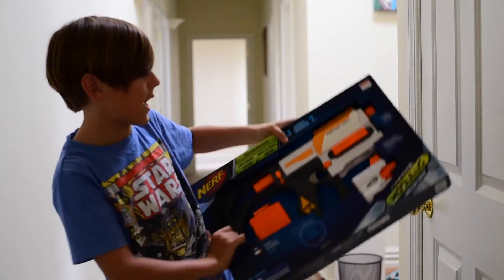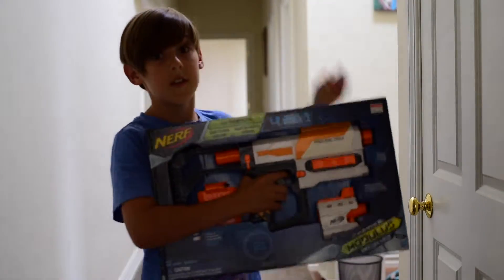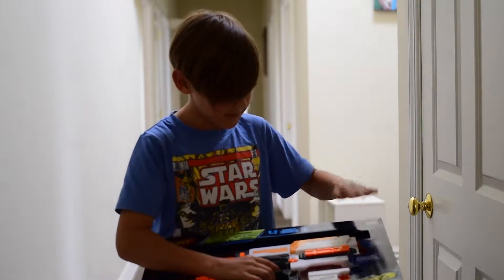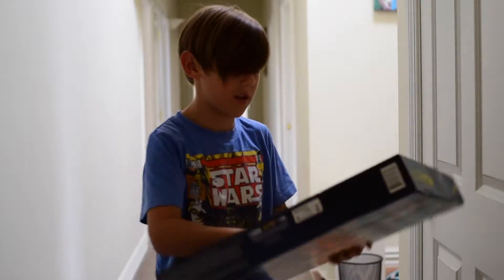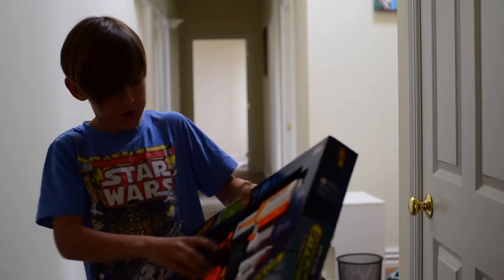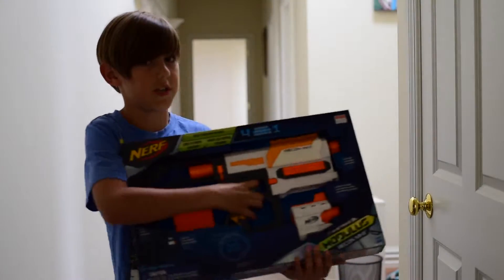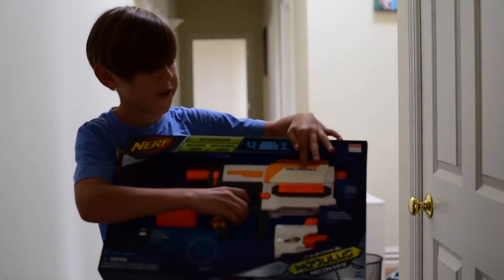It's not that big. It's a remake of the Retaliator — so this is how it works: the Retaliator took over the Recon, and now this has taken over the Retaliator. It comes with top loading, one side rail, a six-mag stock, a stock attachment point, and a barrel attachment point.